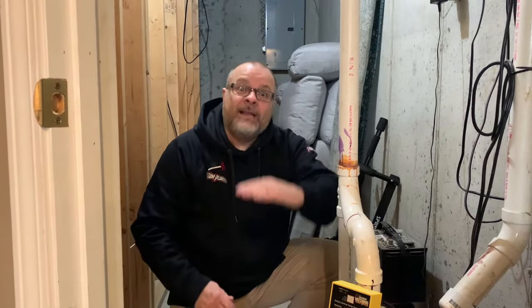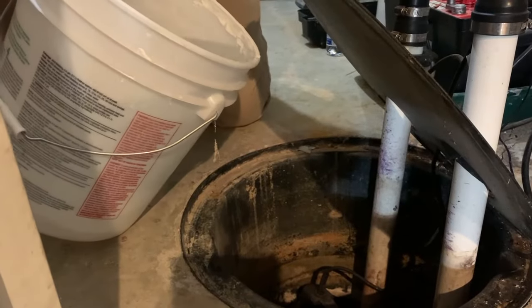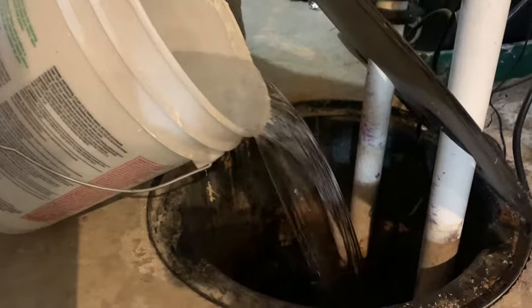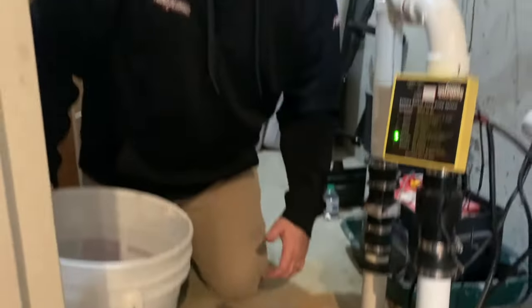So all you've got to do if you don't know if it's working is pour the water in — that float will move up. Or you can reach in and actually pull up the float, but this is probably a better way: just put water in until the float triggers and see if it turns on. Did you hear that? That turned on the sump pump — this bad boy is working!